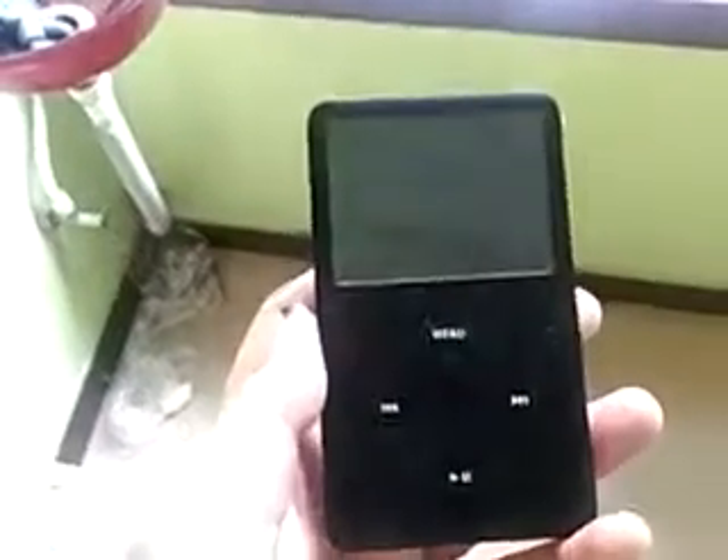A classic — nice iPod. It's a classic. TGB hardware is awesome; it's pretty old.